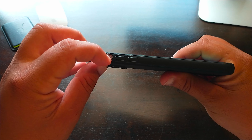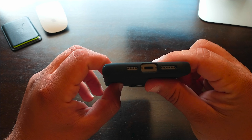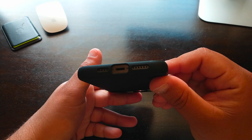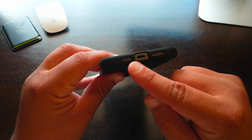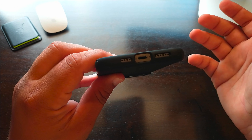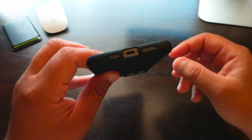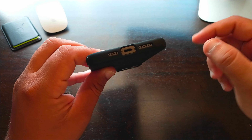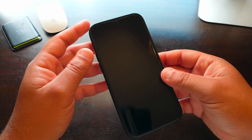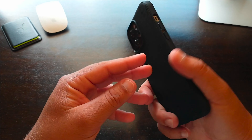Looking at the ports — the mute switch is easily accessible, no problem getting to it. The charging port, speakers, and microphones are all easy to access and the cutouts are well made. They're a little bit larger, especially at the charging port, which can be good or bad. I don't love having too much surface area exposed, but if you have a charger that needs that extra space, it'll fit in without a problem.